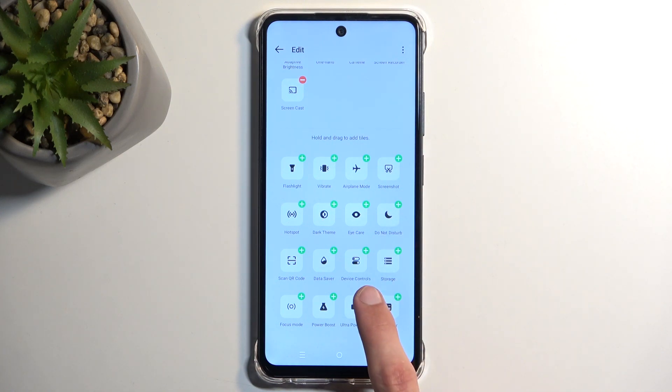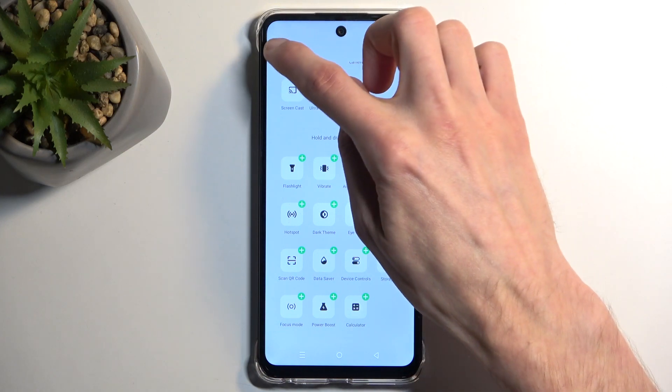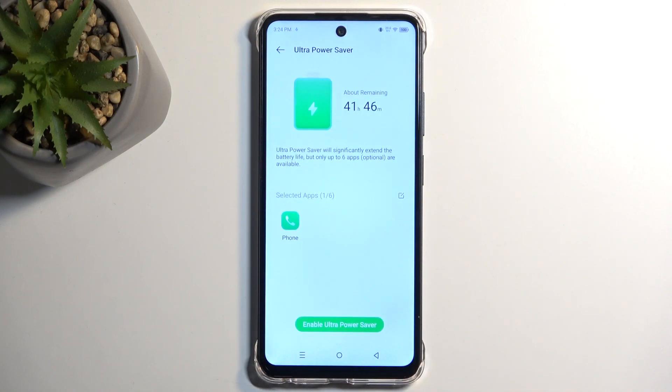We do have ultra power saving mode. I'll add that just to showcase how it looks. So I'll go back. Starting off with this mode, I enable it and it gives me a new window giving me an option to select apps.